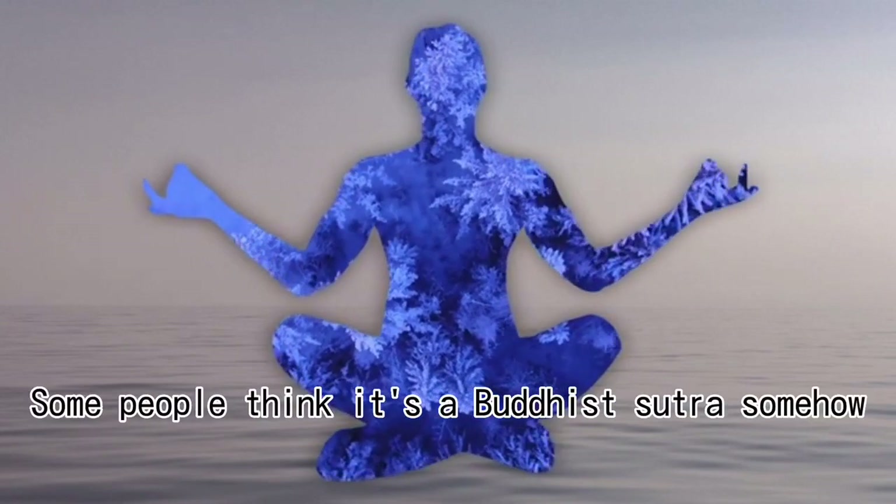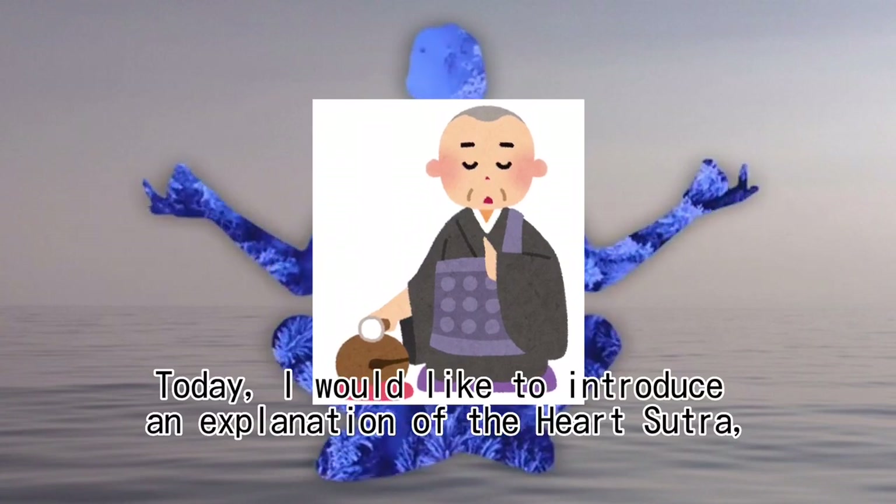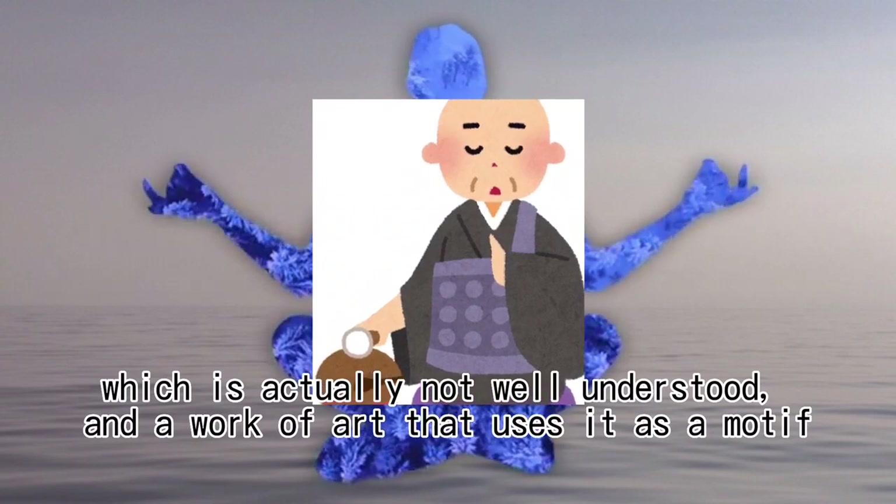Do you know the Heart Sutra? Some people think it's a Buddhist sutra somehow. Today, I would like to introduce an explanation of the Heart Sutra, which is actually not well understood, and a work of art that uses it as a motif.